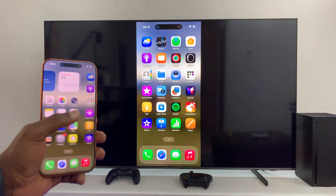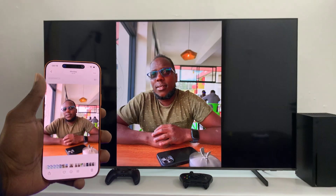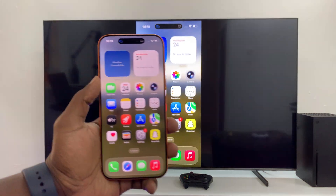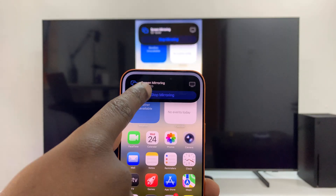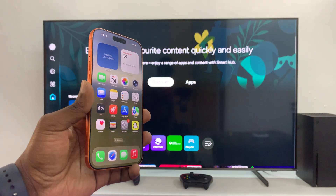Simple as that. You can use this to watch videos, show off some photos, and stuff like that. When you're done and you want to stop screen mirroring, just tap on the Dynamic Island and then tap on Stop Mirroring. Thanks for watching and good luck.